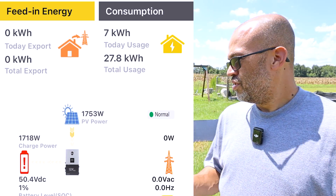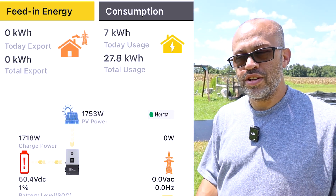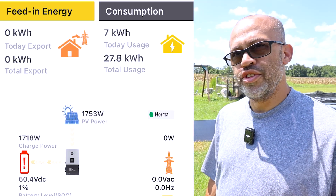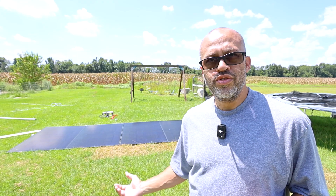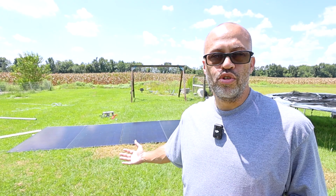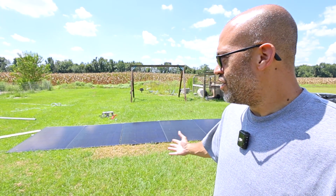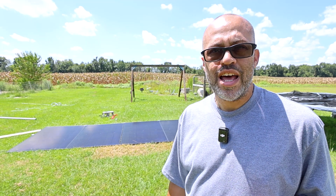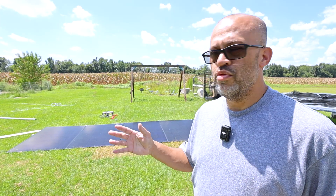When the sun came out, we're pulling 1,753 watts with the panels laid flat — versus vertical where we weren't getting even half of that. We're probably pulling in three times as much with them laying on the ground in the middle of the day. If you have the battery storage, you're going to pull a lot more power laying flat or facing south.